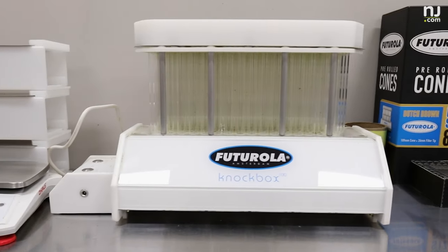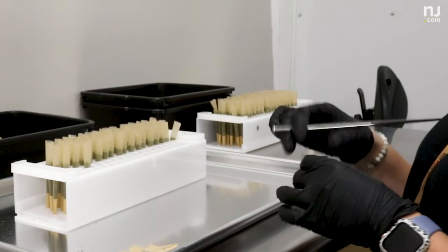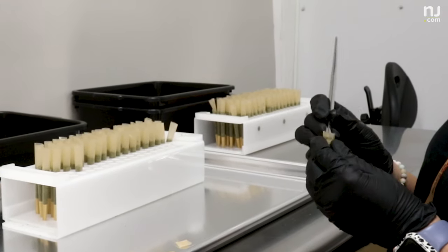Once we get that ground up, we run it through our Futurolla knock box over here — you can do a hundred joints at a time. The knocker will pass that off to the crowner. Right now we only offer eighths, but hopefully we'll be doing quarters or half ounces soon in the future.